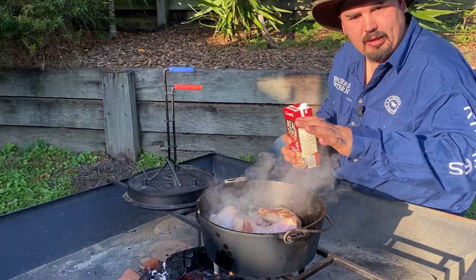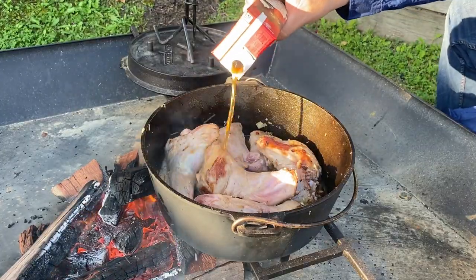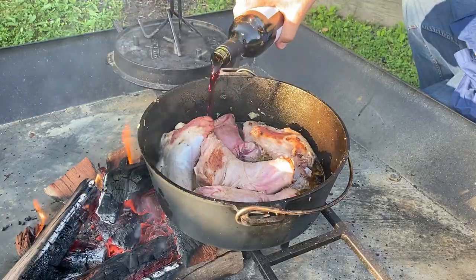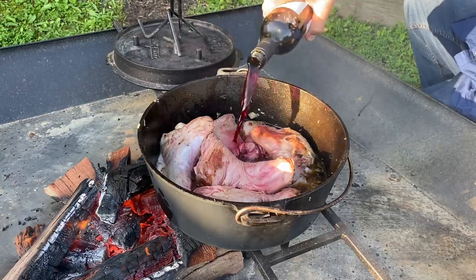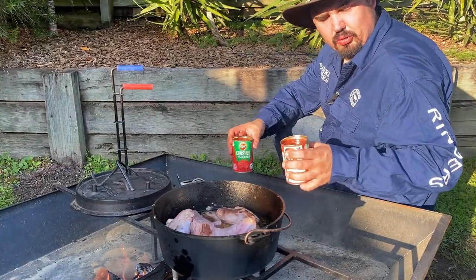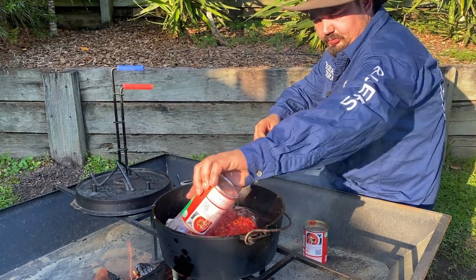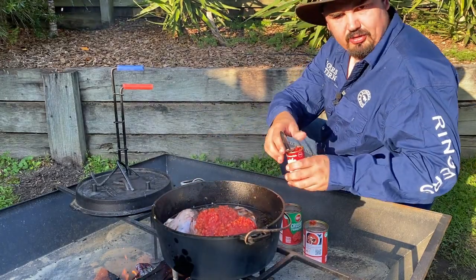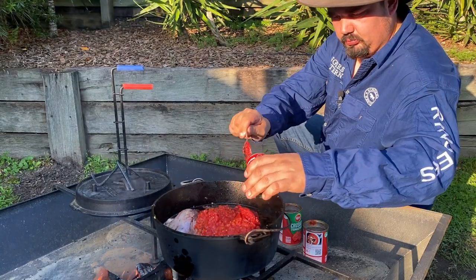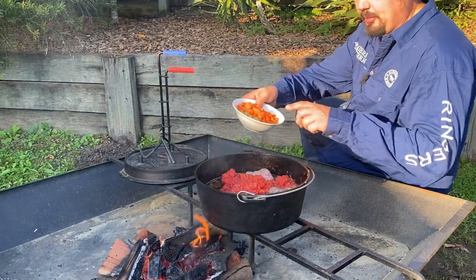I've browned off my lamb shanks long enough, so I'm going to put in half of this beef stock, then half of this red wine, next two tins of crushed tomatoes, half a tin of tomato paste, a couple of bay leaves, and my diced celery and carrot.